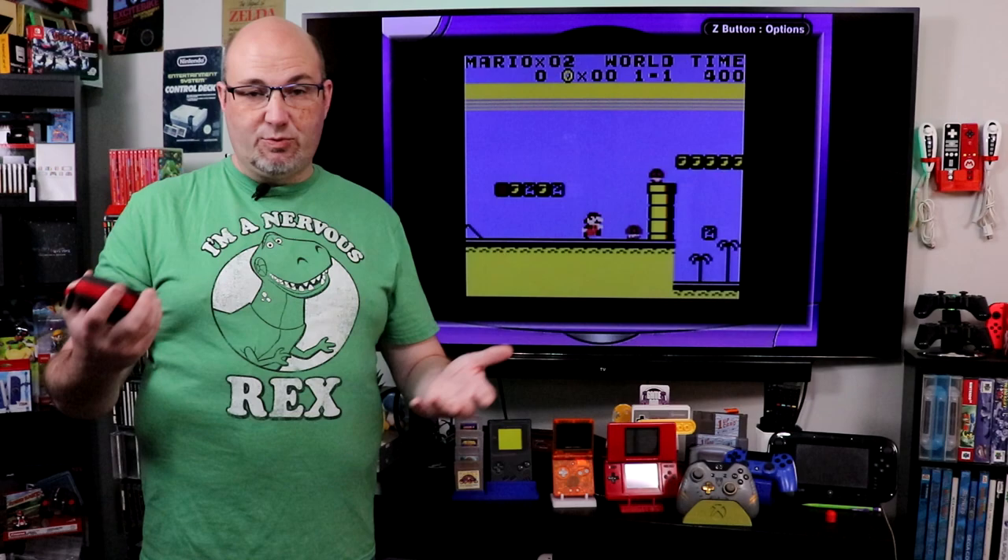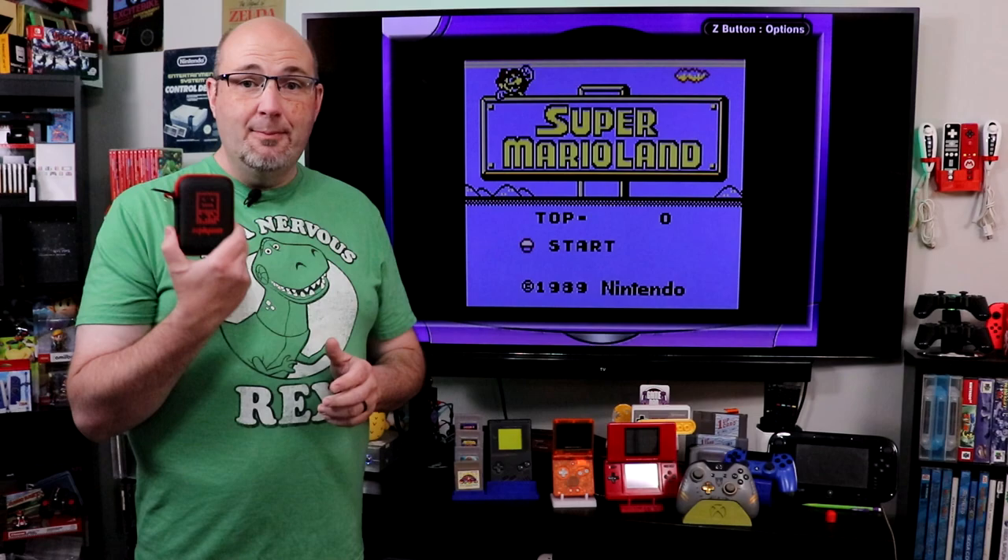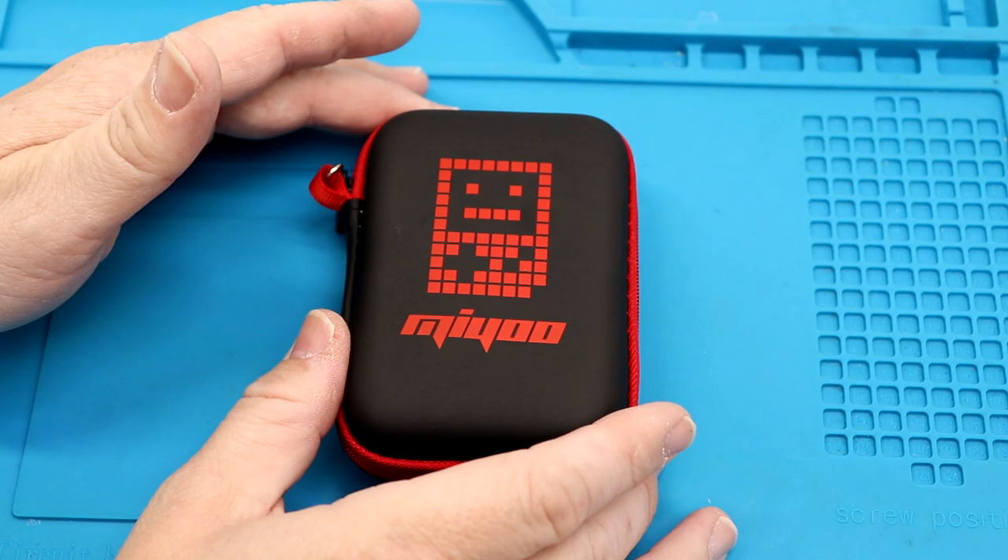Now what I want to know from you down in the comments section — what's your favorite handheld system of all time? Switch, Switch Lite, those are definitely handhelds. The Sega Nomad, the Game Gear, any of the other Nintendo handhelds, heck, even the Atari Lynx. Let me know down in the comments section, but let's go ahead and take a closer look at the MiU.